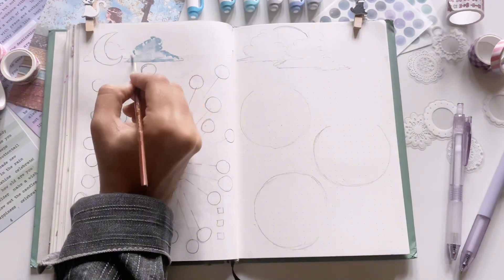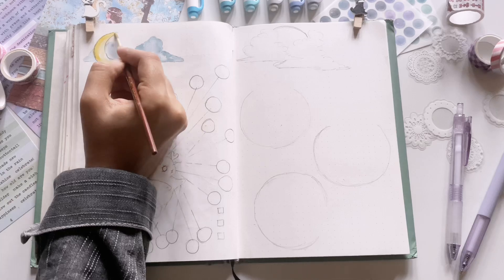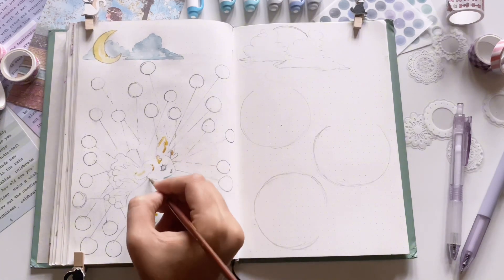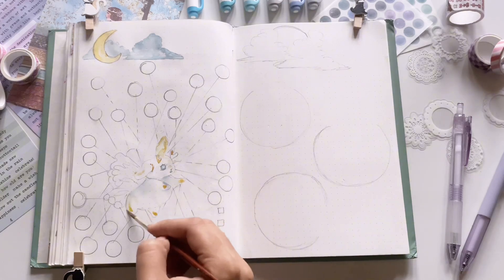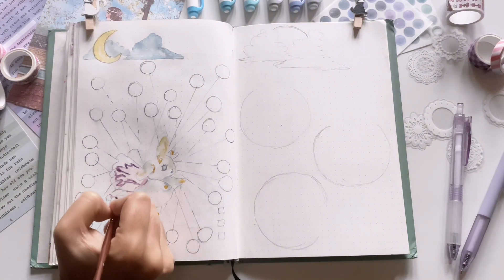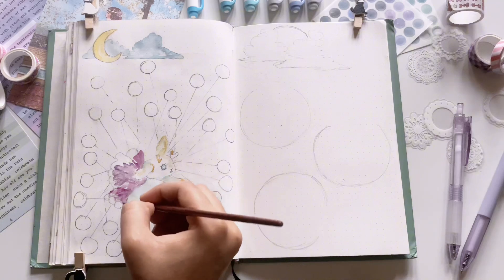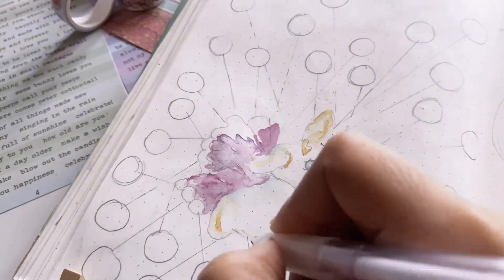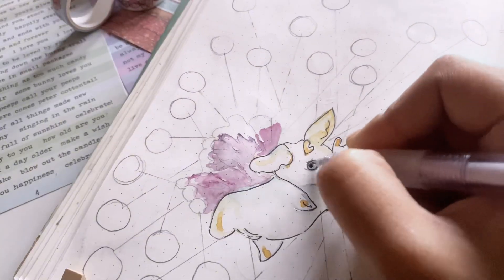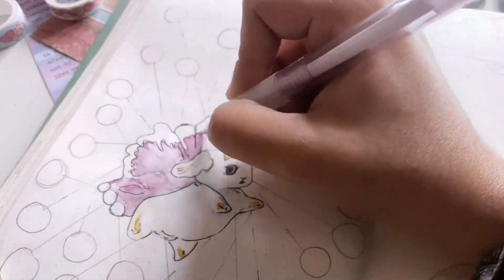Moving on to my mood and habit tracker. As I said, the moon and bunny illustration go hand in hand, so I drew a crescent moon for the header. I'm coloring the moon right now and later I'll paste gold foil paper on it. For the habit tracker I drew this bunny with beautiful butterfly wings. I had a little different image in mind while trying it but it ended up a little messy. For marking my mood on the days I drew two circles connected to the bunny, placed irregularly. I had something else in mind but I hope it looks okay.